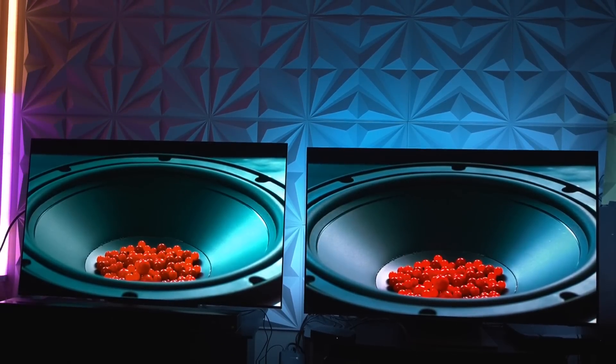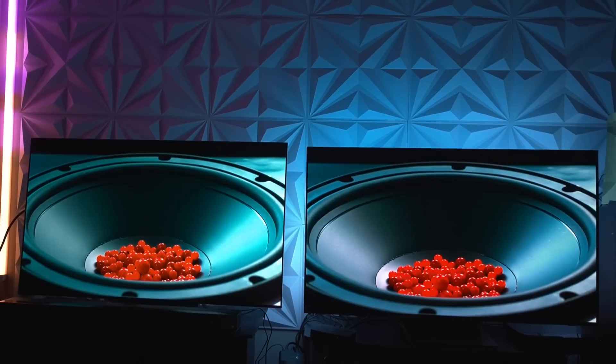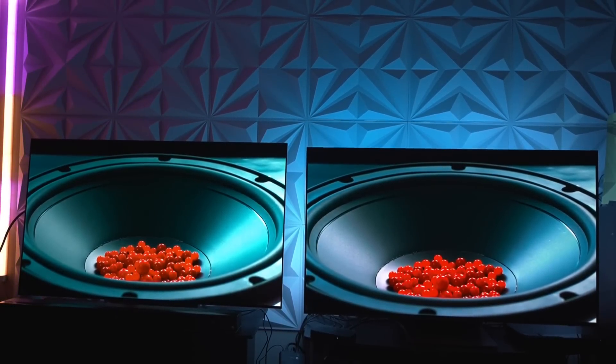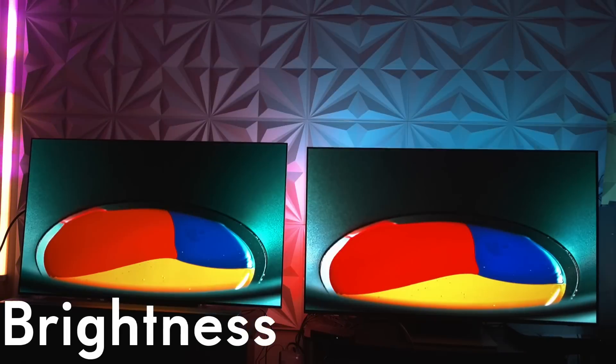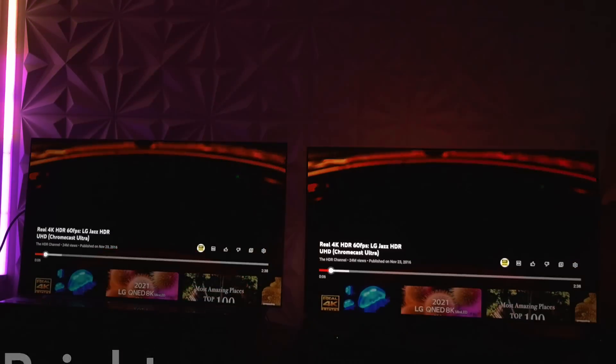The blue is just always going to be better on a W OLED display. Looking to the left, it's pretty apparent that the ambient casting of that cyan is superior to anything that Samsung is producing. As we go through different examples though, things do start to change.